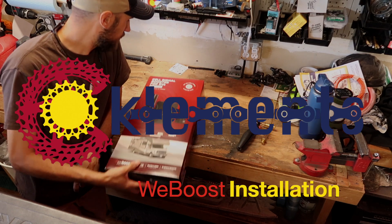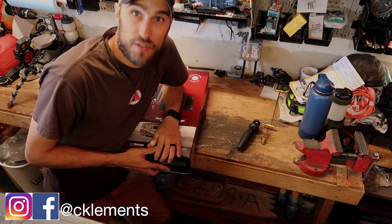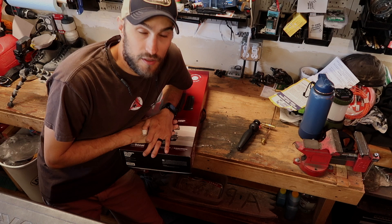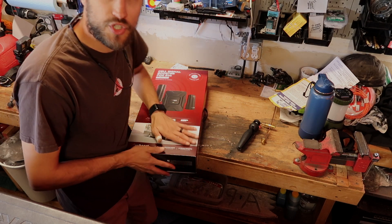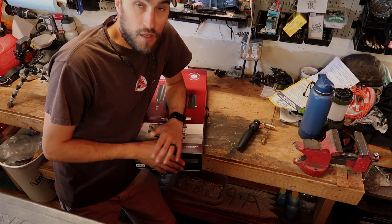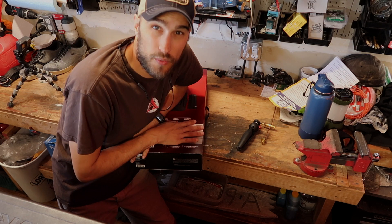Today we got a cell booster from WeBoost for our camper. We don't go camping just to stay connected and watch YouTube the whole time, but it is nice to be able to send a text message, make sure my parents know where they're going, things like that. Also, my wife's job allows her to work pretty much anywhere as long as she's connected, so we can take longer extended trips — leave on a Thursday and she can work Friday and so on.